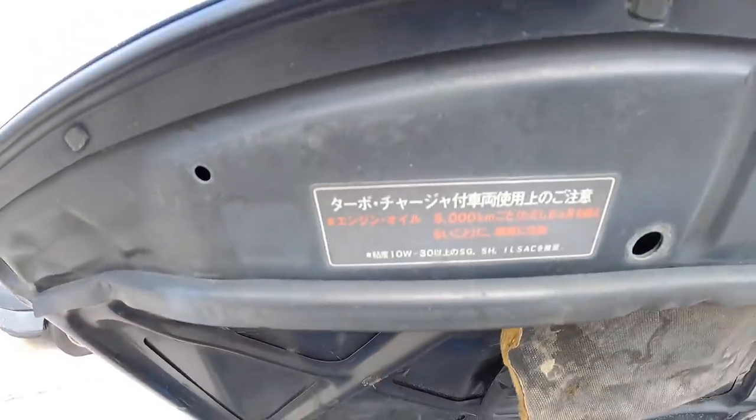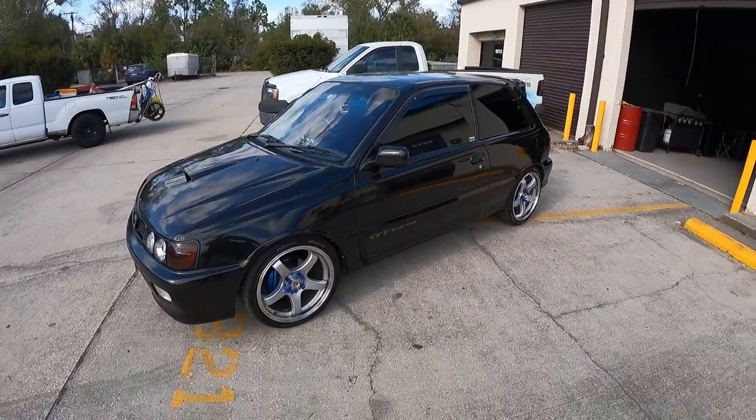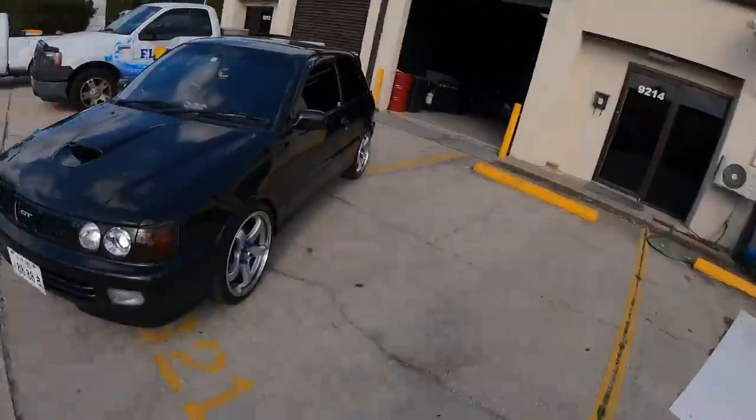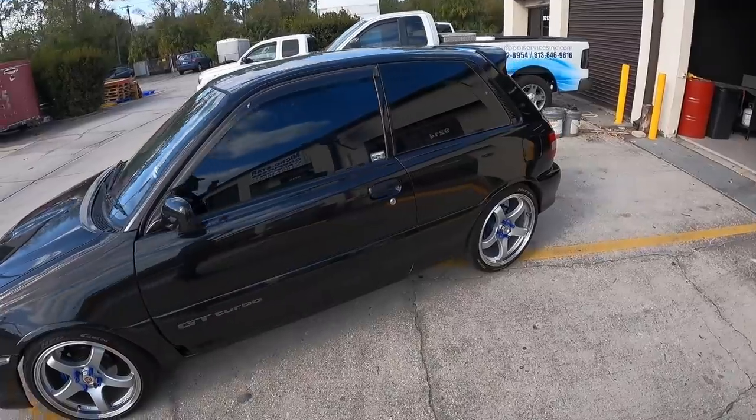Pretty good condition man for the year. I'm officially part of the right-hand drive family — this is the first of many, I hope. I'm still getting used to it; driving on that side's a little weird. I've been driving it for about a week now so it's becoming more comfortable. I just love the car — I think it looks super cool. Let me know what you guys think about it.